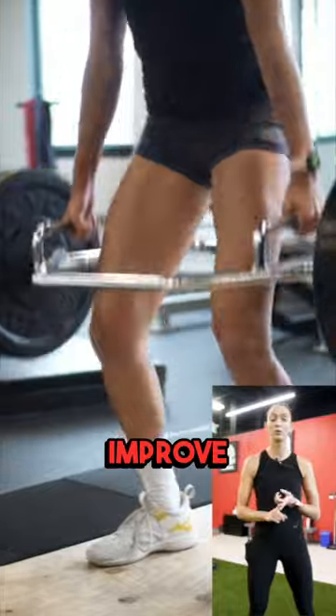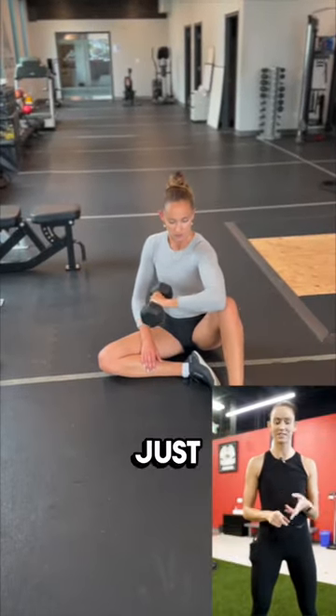I recommend this program to anybody who's a serious volleyball player who's looking to improve their strength and conditioning, who's looking to improve their vertical — just great guidance.